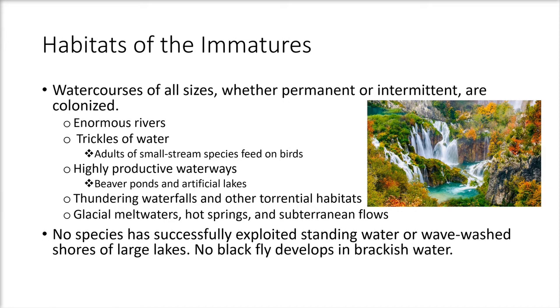The habitats of immatures — eggs, larvae, and pupae — include watercourses of all sizes, either permanent or intermittent. Examples include enormous rivers, trickles of water, highly productive waterways such as beaver ponds or artificial lakes, thundering waterfalls, and other torrential habitats. Extreme watercourses include glacial meltwaters, hot springs, and subterranean flows. No species has successfully exploited standing water or wave-washed shores of large lakes, and no black fly develops in brackish water.